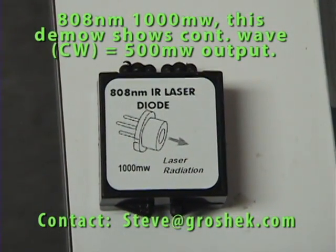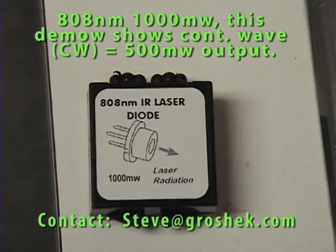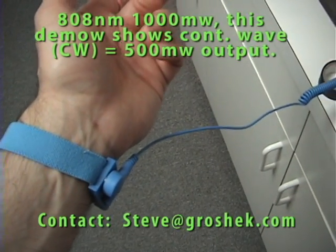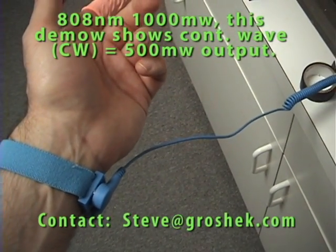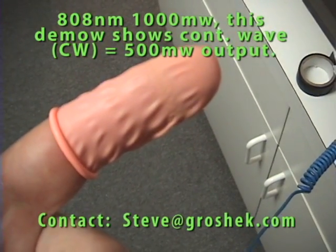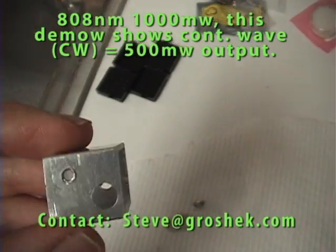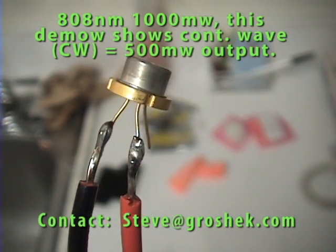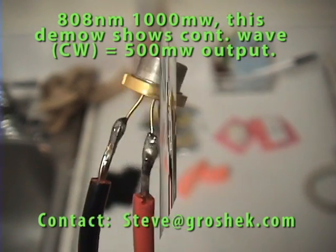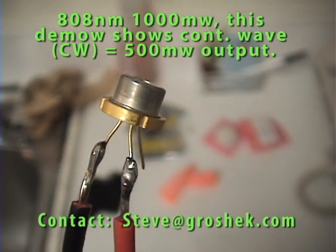Now we're going to test the 808 1000 milliwatt, which is 500 milliwatt continuous. I'm also going to use an anti-static ground for this operation and anti-static finger covers. This is a custom aluminum heat sink with a thicker wire than required — it kind of makes a better heat sink for the diode in and of itself. Now we're going to place the diode into the heat sink and then power it up.